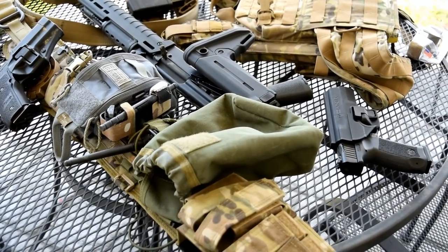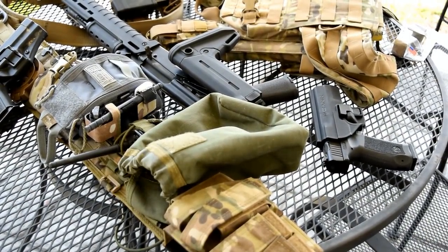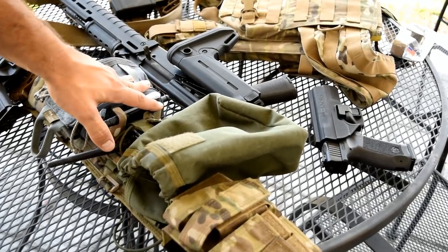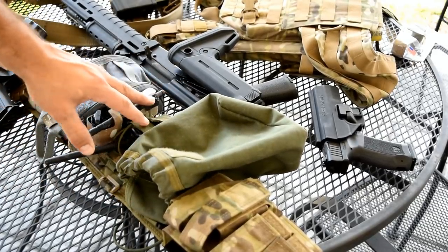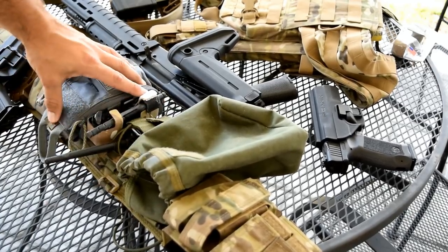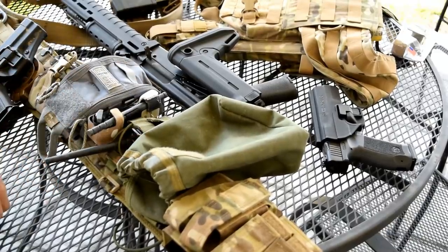Hey everybody, thanks for watching the VSO Gun Channel. As you can tell, it's looking like I'm going full gear today, but actually what's going on is I'm reconfiguring some kit here that has been a long time coming. I know you guys have been really asking for a review on the rigs that you see us wear, but we're not quite ready — I'm not quite ready to do a review on this battle belt system just yet because there are still some configuration problems.